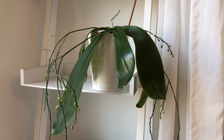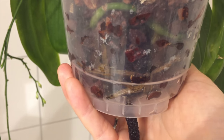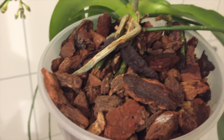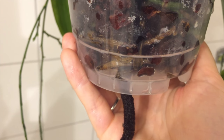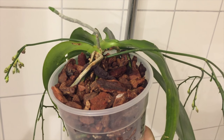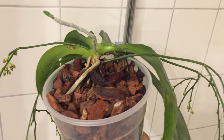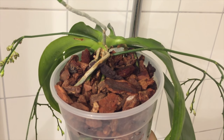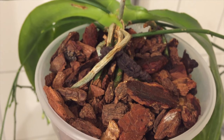Certainly inspired by Miss Orchid Girl Danny's wick experiment, I took three pieces of short synthetic and made a wick out of them. The wick is reaching the bottom of the decorative pot this plant usually sits in. Last time it bloomed I noticed it needs quite a lot of moisture while in bloom — it dehydrated quite fast and the blooms were spent faster than they should have been. So maybe this wick helps, though it's a bit of a risk as I've never tried it before.